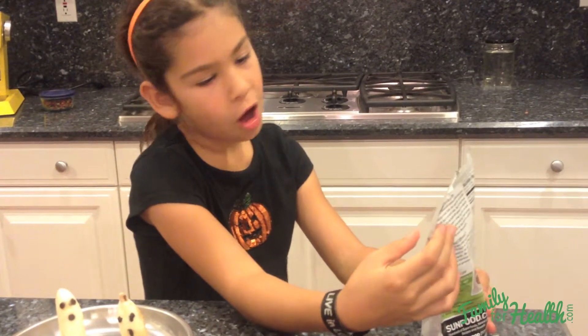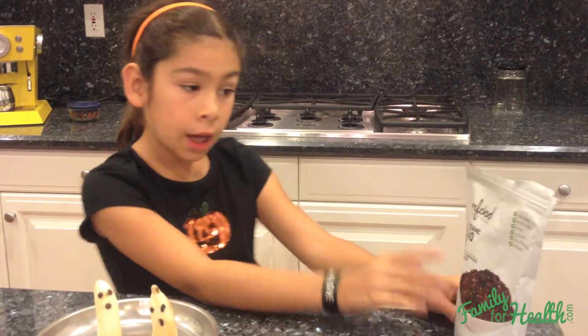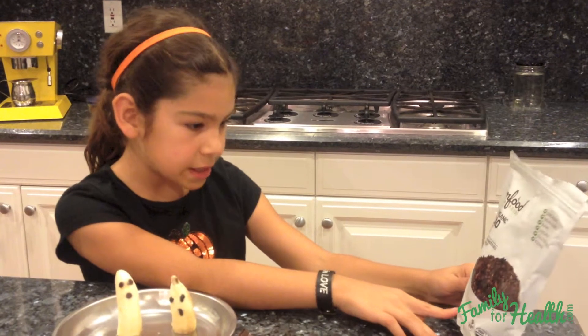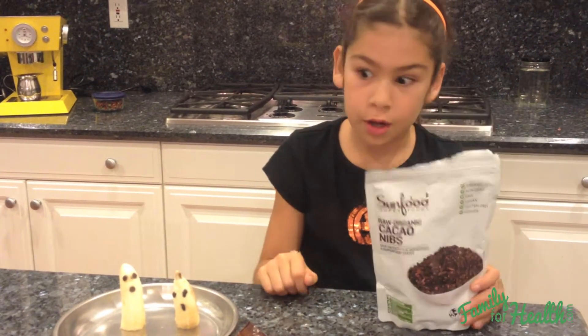The cacao nibs are organic, non-GMO, raw, vegan, gluten free, and kosher. Cacao nibs are a super food — they have magnesium, fiber, potassium, and zinc. And these have no sugar at all.